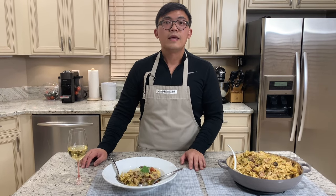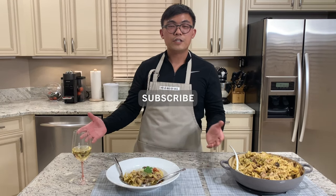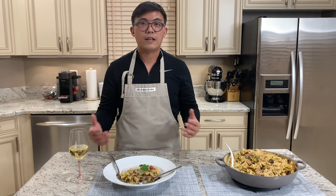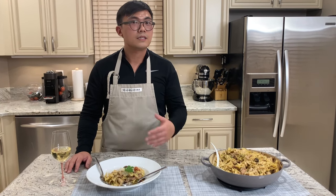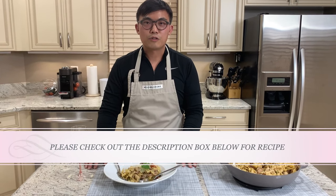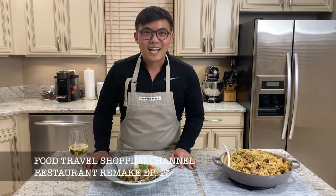I hope you enjoyed this video. If you really enjoyed the content, please give me a like below and subscribe to our Food Travel Shopping channel. Feel free to comment on my video — what is your favorite Cheesecake Factory dish? I've been doing a lot of Cheesecake Factory dishes and I am considering doing more, so I would appreciate if you comment below and share with me your favorite dish — is it pasta or something else? They have so much on their menu. You can check out the recipe link in the description box below. Please follow our Instagram, which is the Food Travel Shopping channel, and stay tuned for our next video. Thanks for watching, guys. Bye!